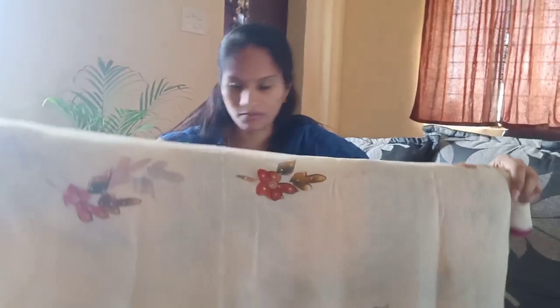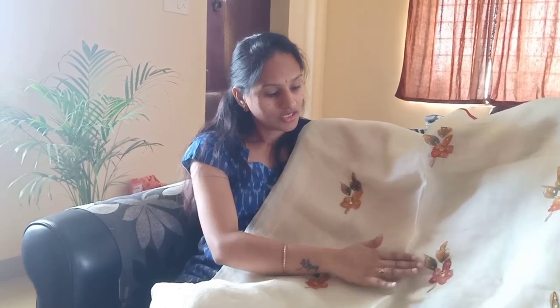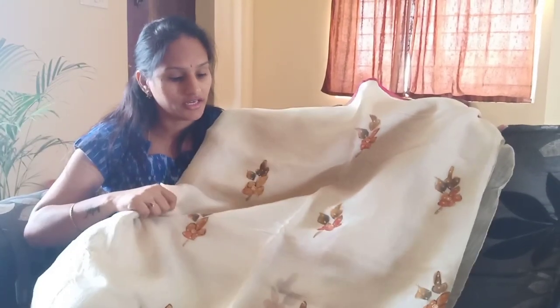First, I will show my blouse. I will work on this blouse because it is completely plain, so I thought I would work on it. This blouse is a tusser silk fabric. It is very light and very thin, with all-over painting — floors and leaves, all over.